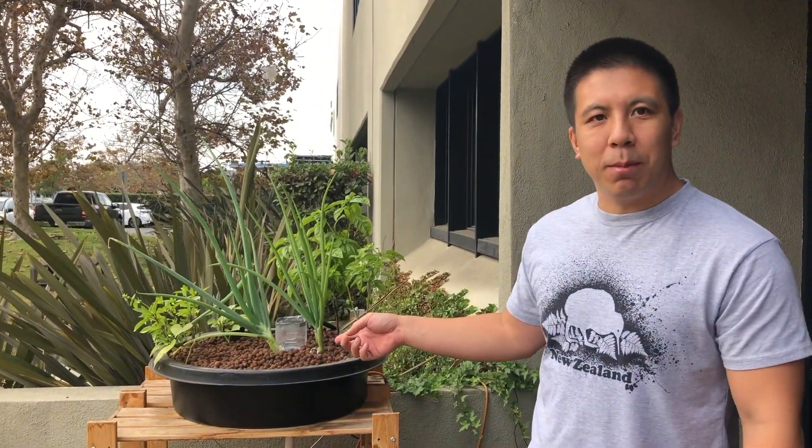Hi, I'm Patrick with JustPonics and today I want to talk to you about an update to our outdoor aquaponics system. I want a quick recap — last time we did a video and we showed that we were growing strawberries quite well.